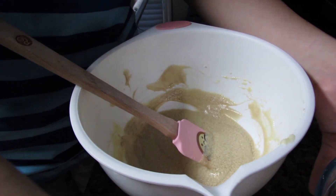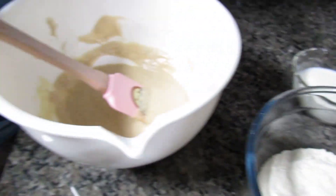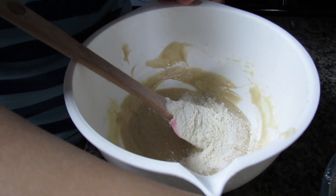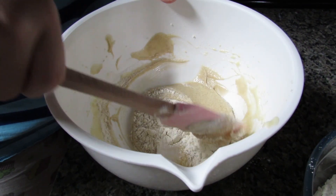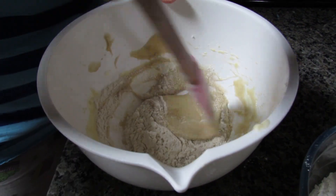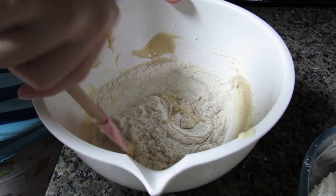Now I'm going to alternate between slowly adding in my flour and my milk - first a couple spoonfuls of flour, fold that in, then do the same with the milk. I'll just keep going until my dough is nice and thick.